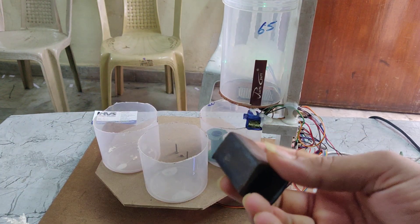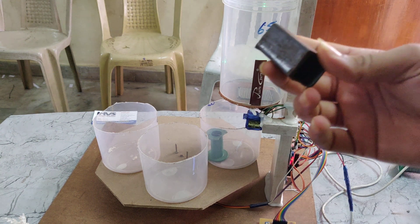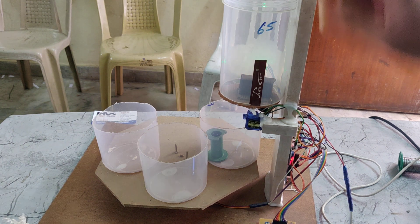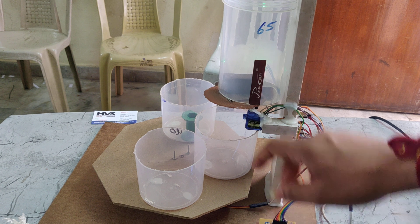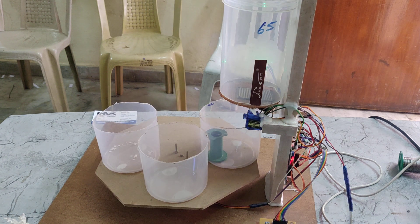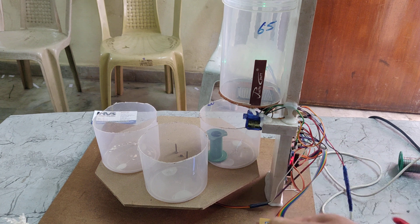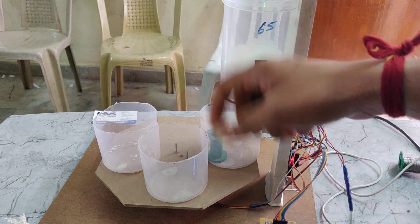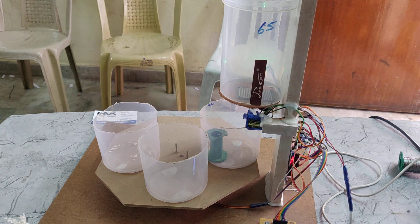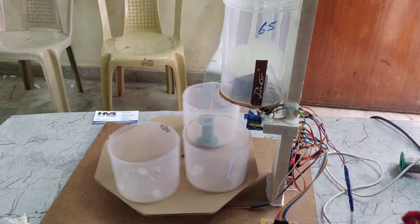Here I am using a metal sensor to detect metal. Here we can see 'metal detected'. If the metal is detected, a small buzzer will give a noise — that noise is produced by the metal sensor. So if any metal is detected, it will give a buzzer alert. Now I am placing it here and we can see 'metal detected'.